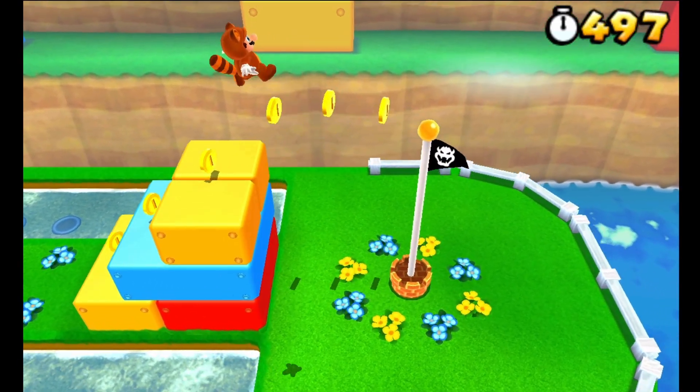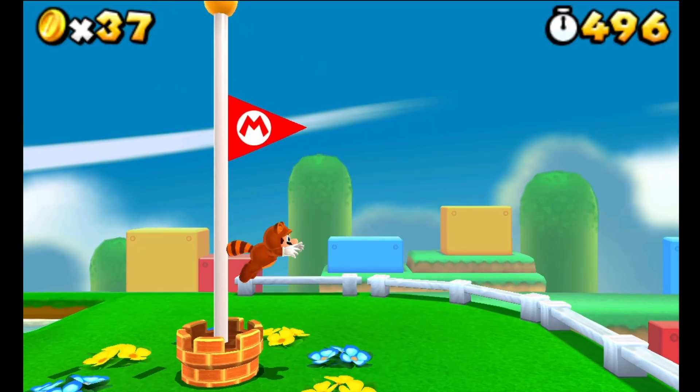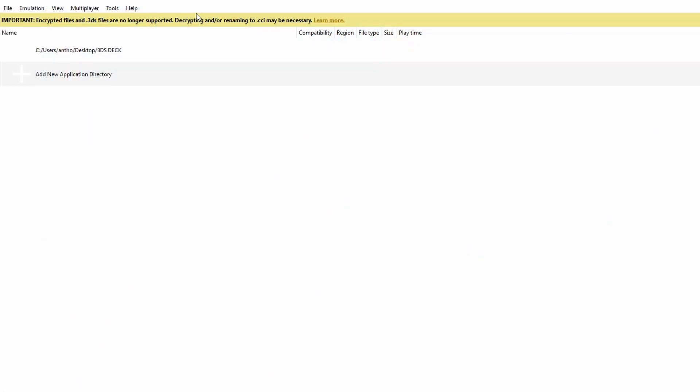Once you get this set up, for the most part it's going to run pretty flawlessly, but it is system-to-system dependent. I have an i9-12900K with a 3080 Ti, so the performance I'm getting here is indicative of those specifications. You'll also see that some files are not supported on Azahar that would be supported on Azahar Plus.